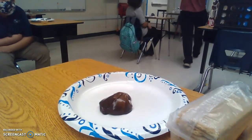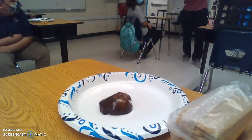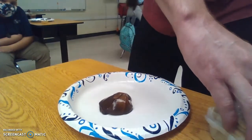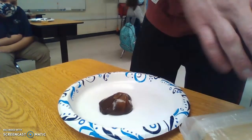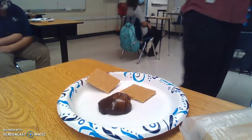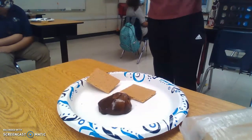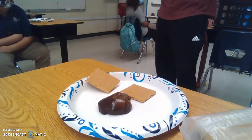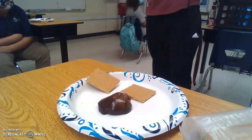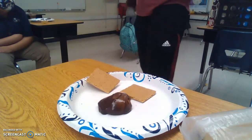The main thing is our graham cracker represents the crust of the earth. Our graham cracker is little — it's not thick — but the earth's crust, like the lithosphere, is really thick. You're not just gonna go to the beach, dig a hole for a few minutes, and suddenly find lava. It's super duper thick, so when we're talking about these plates moving, it takes a ton of energy.